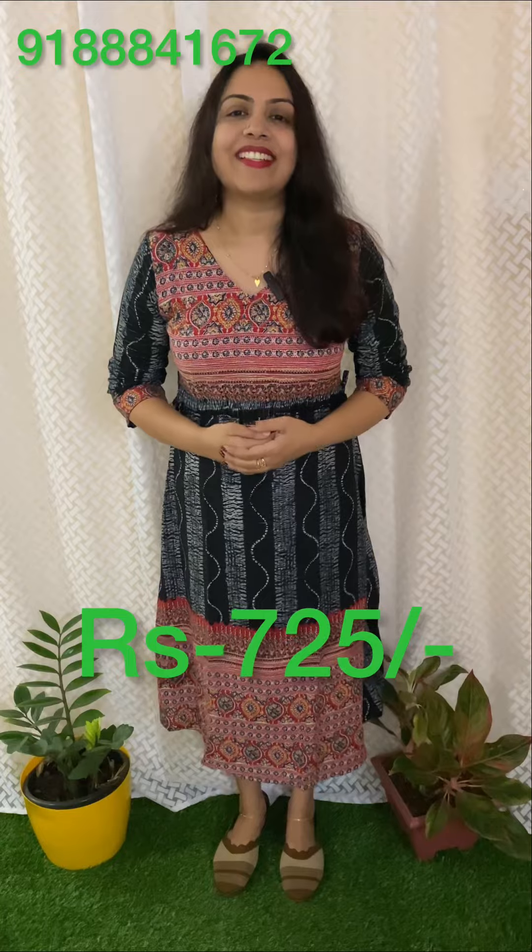Reddish color, same top end, sleeve end. Sleeve is 15 inches, the length is 44 inches, the size is medium to XXL, and the price is 725.